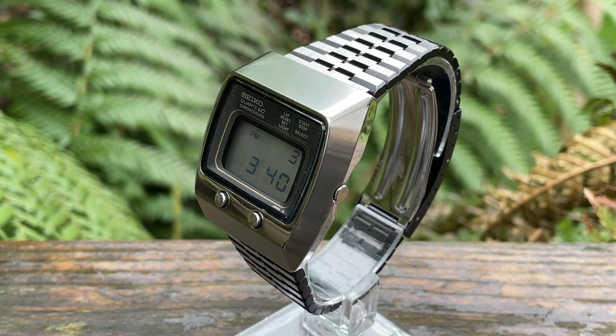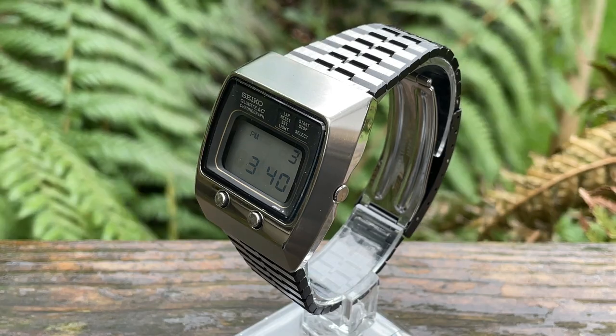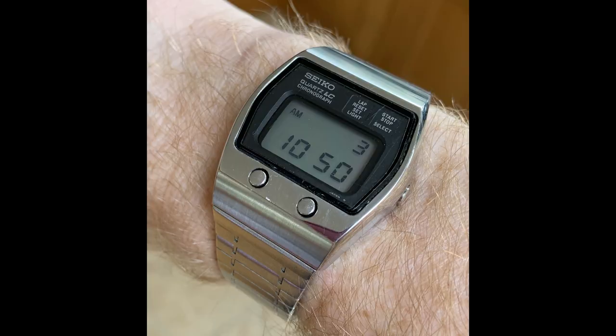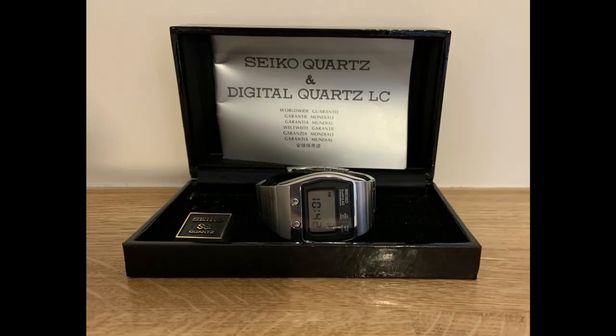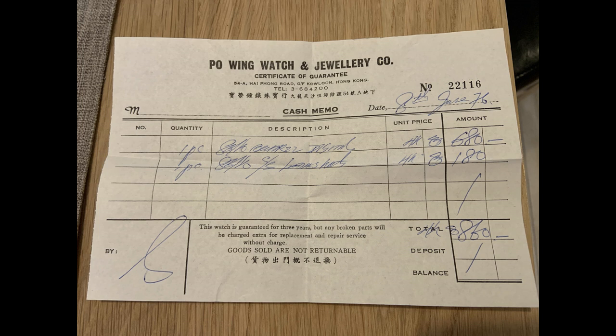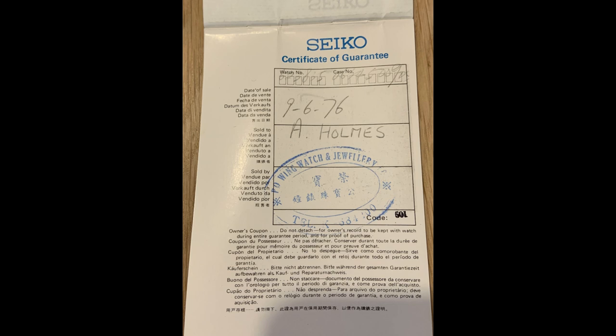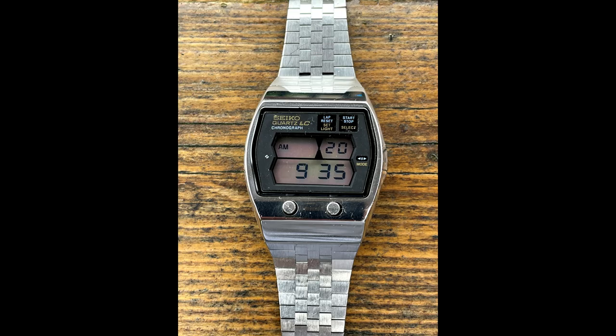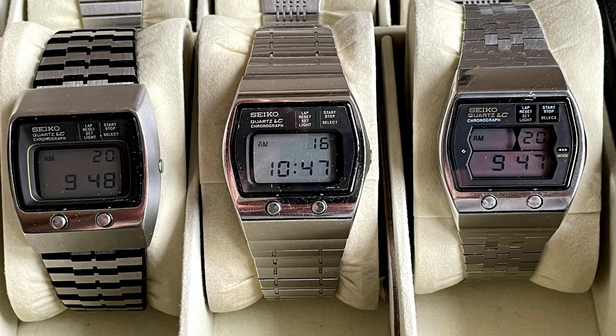It came in three versions. You've got this version, which was the top of the line: reference 0634-5019. Then there was another one, 0634-5009 — I've actually got that one with box, papers, and the original receipt from Hong Kong. And finally there was a third version, the 0634-5001, which had a slightly different bracelet and face. I believe that one was a JDM Japanese domestic market watch, though I can't say that wholeheartedly. Fortunately, I own all three, collected when they were reasonably cheap.